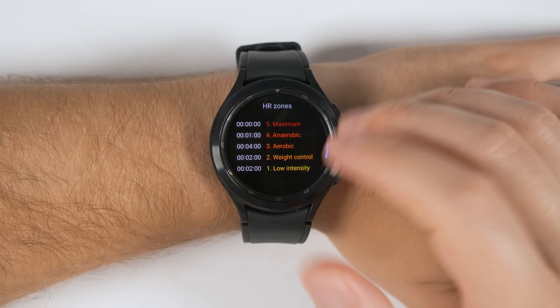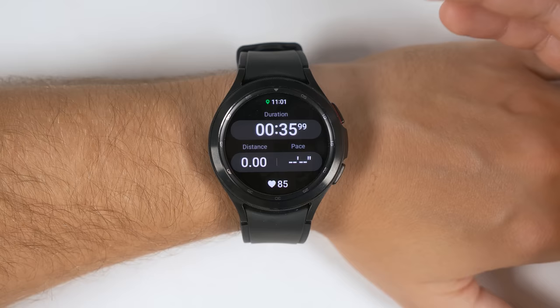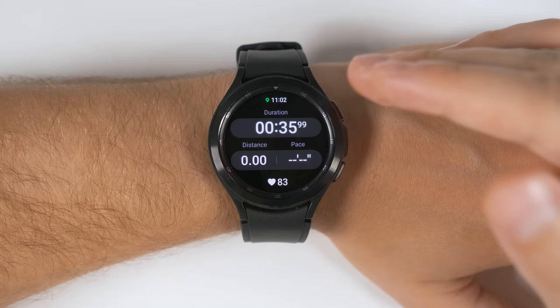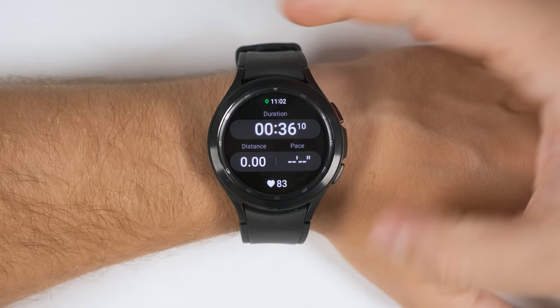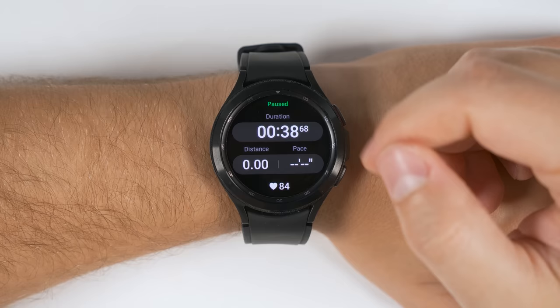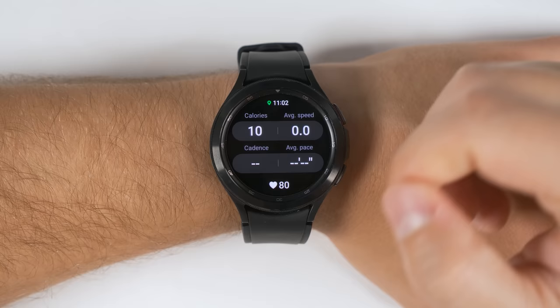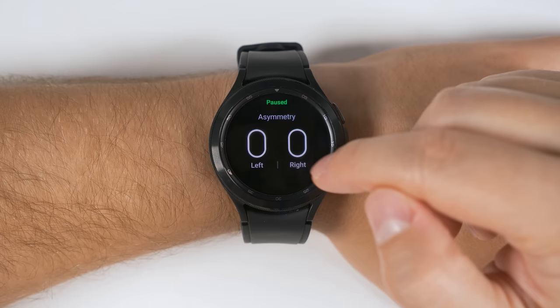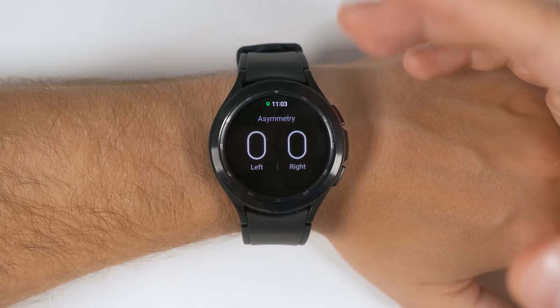Another quick tip: if you tap the heart rate zone section, it'll switch to a bar graph to show you exactly how long you were in each of those zones. While we're talking about exercise tracking, here are a couple more bonus unknown features. If you ever want to pause or resume a workout, all you have to do is hold the back button for a couple of seconds. You can also swipe up on the information screen to get even more details about your workout — swipe up again to see even more details, and swipe up again to see your running symmetry, which shows how much time you're spending on each foot to help determine if you're favoring one leg over the other.